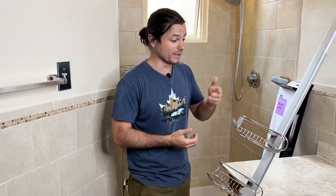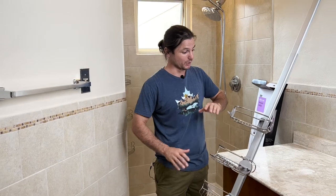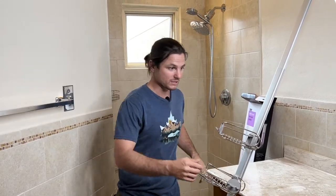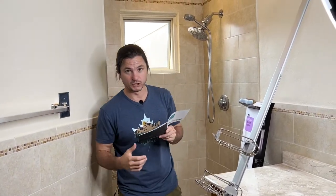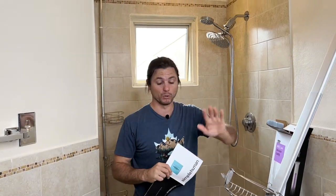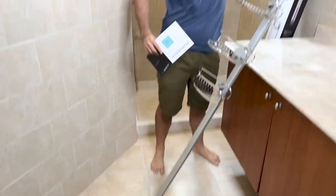Pretty straightforward here. I already have this thing assembled — simplehuman has very simple instructions. This one ranges in size from about five feet to eight feet two inches. Our shower from floor to ceiling is eight feet, so I put on both extension attachments, one down here and one up there.